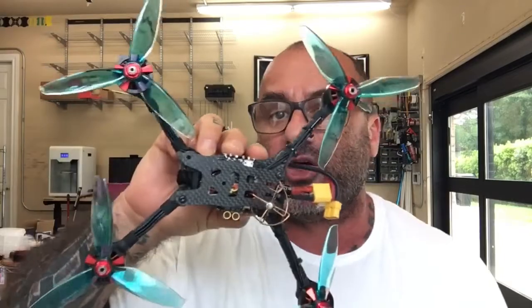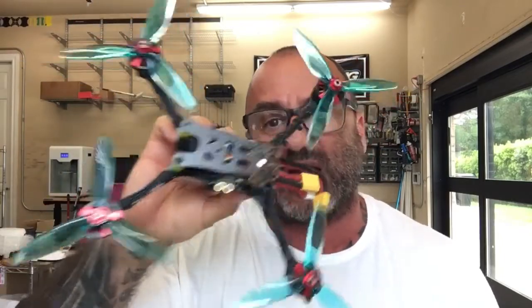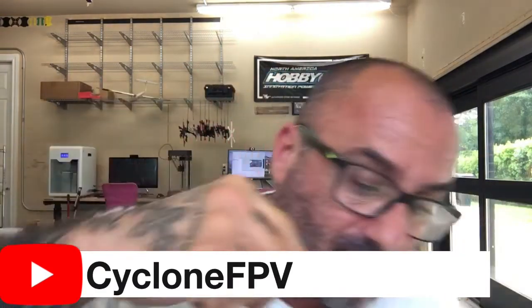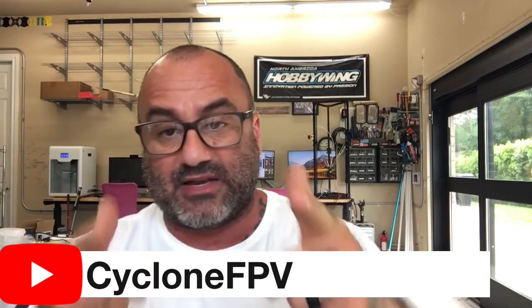That pretty much does it guys — that's the build and that's the test flight. Hope you enjoyed it, hope my customer enjoys this one. I love building for you, enjoy the heck out of it, have some fun flying, give me some feedback when you want, let me know what you think about it. Anybody else, if you have any questions please as always find us at cyclingfpv.com or find us on our YouTube channel right here — please subscribe and support me on this effort.